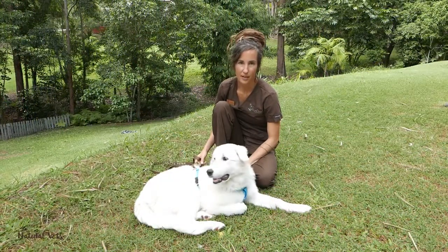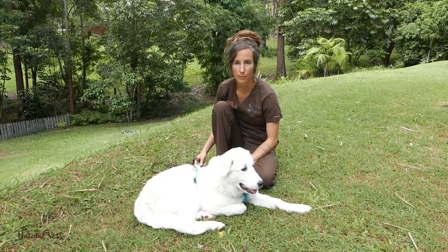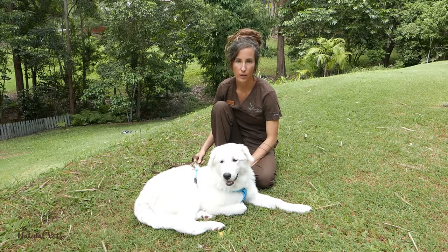Elsa is going to demonstrate the comfortable walking equipment that we recommend. We don't recommend walking your dog on a collar or any sort of restrictive device, and there are lots of really poorly designed harnesses out there as well.